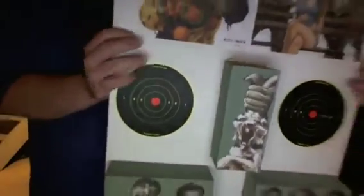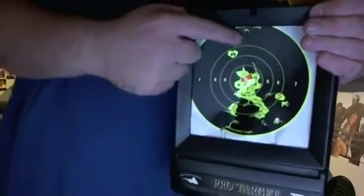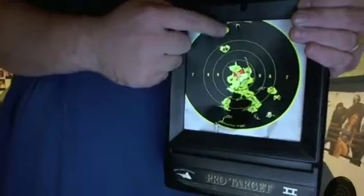And then these are called shoot-and-see targets. What these look like when you shoot at them is this — they come all black just like you see, but when you shoot at them they actually have a neon yellow under layer that makes the holes more visible, as you can see here.